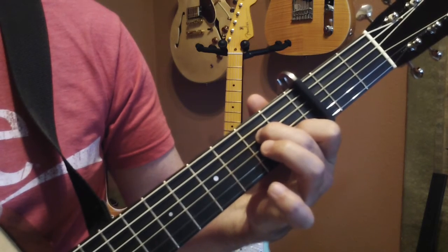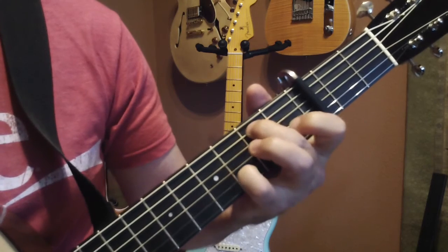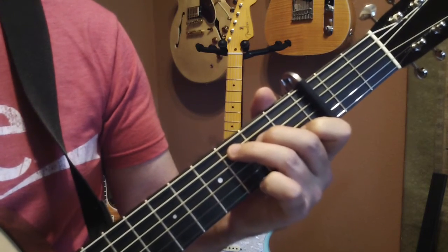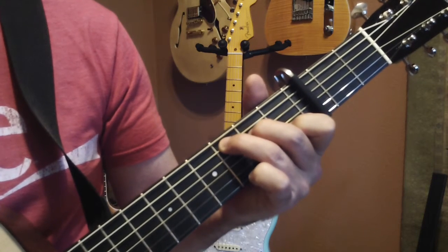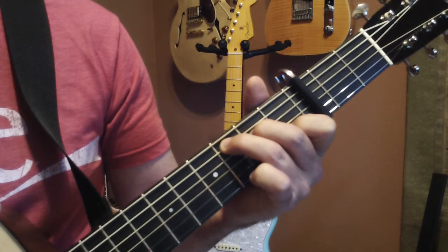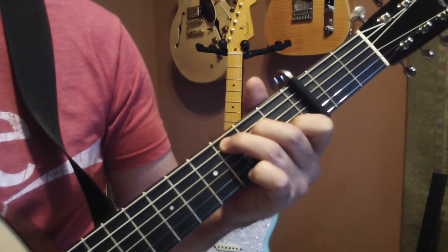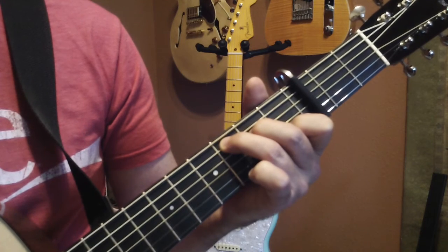And so it goes... Starting on the C, the fingerpicking pattern is: we're going to do the thumb on the fifth string, then the index finger on the third string, then the thumb on the fourth string, then the middle finger on the second string — the B string.